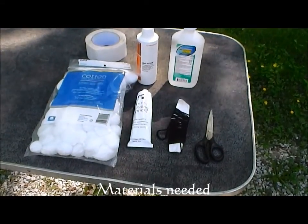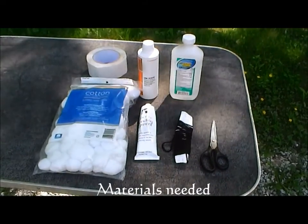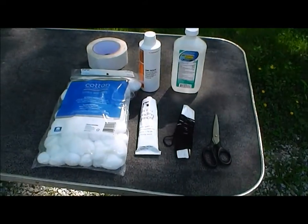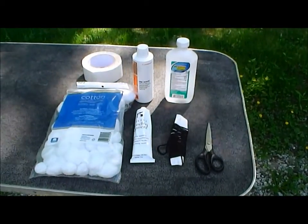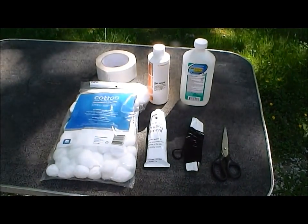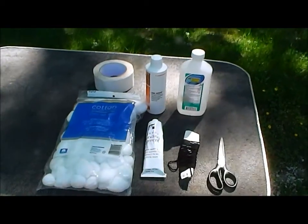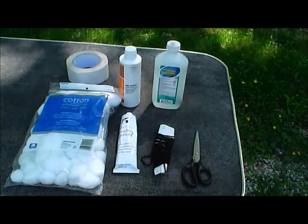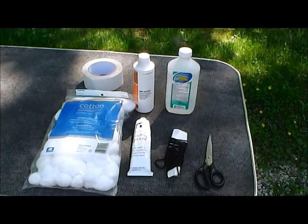This is what I have when I do ears, the stuff that I use. I have some basic cotton balls, Torbot bonding cement used as a glue, some yarn if I'm going to be tying the ears together, 91% isopropyl alcohol, Unisolve adhesive remover, and double-sided cloth tape. The rest of the video will show you how each of these things are used in the process of bracing ears.